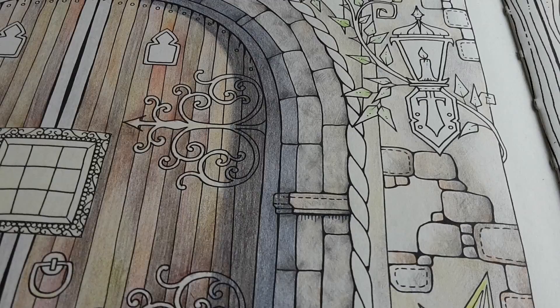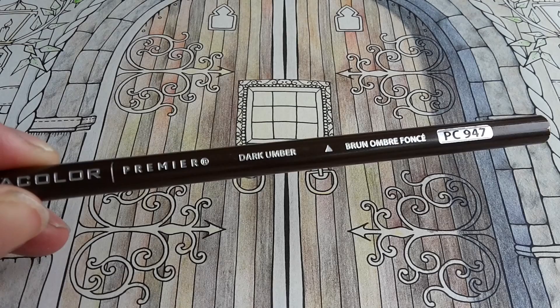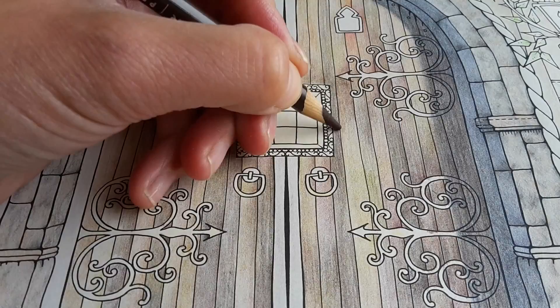I'm now going to add a little bit more color to the door using Prismacolor Dark Umber. Dark Umber is available in almost every pencil set — it's a pretty common color.